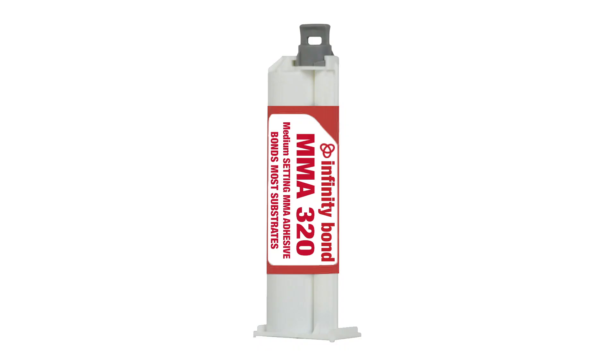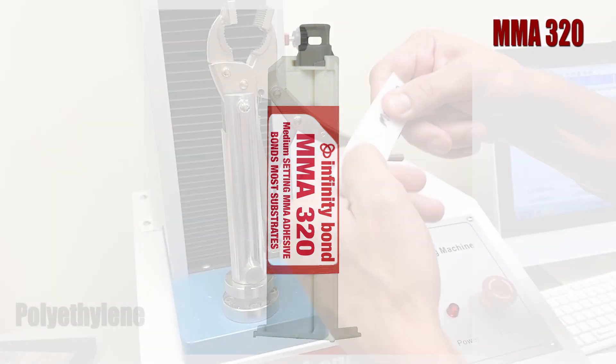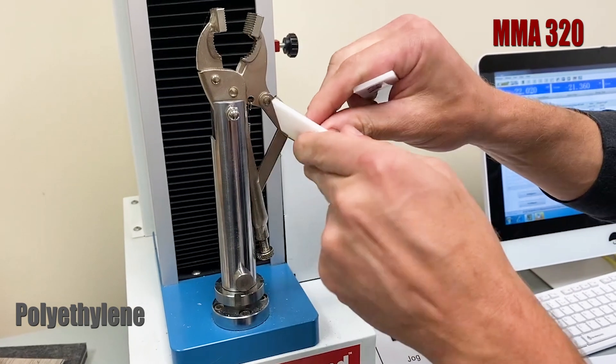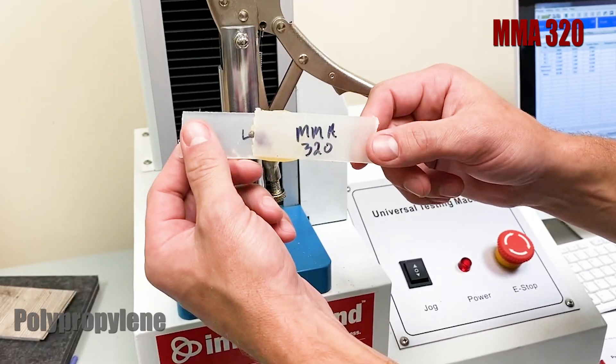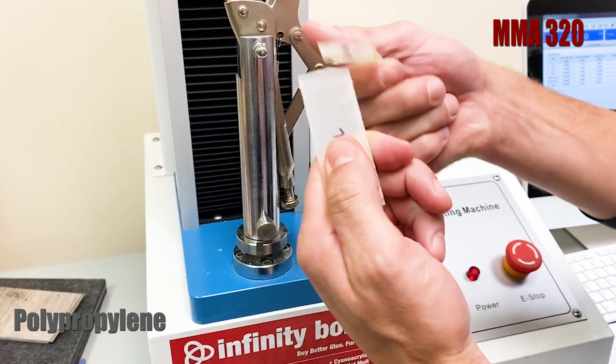MMA 320 is one of our strongest structural adhesives. It bonds metal, fiberglass, and other difficult plastics with ease. However, when we test its strength bonding polyethylene and polypropylene, the bond is so weak it can be pulled apart by hand.